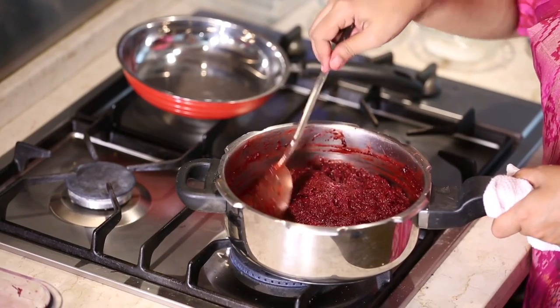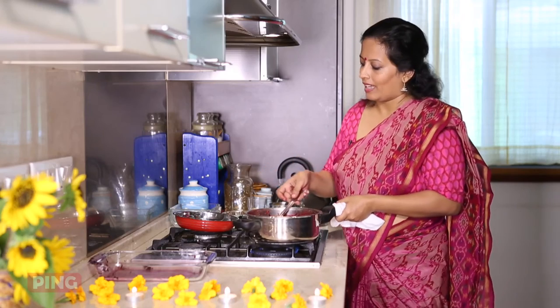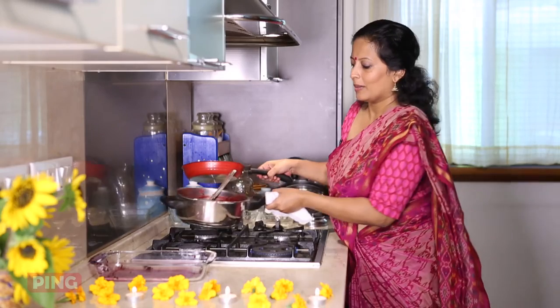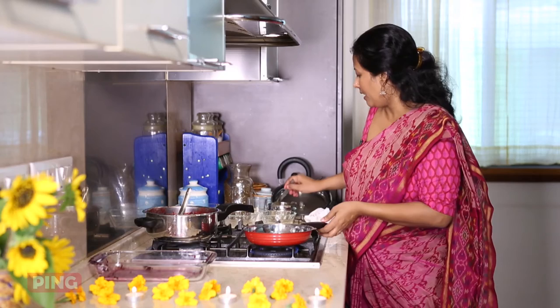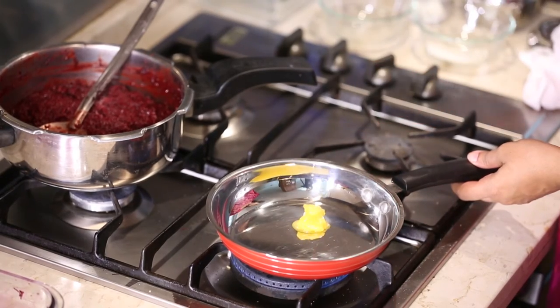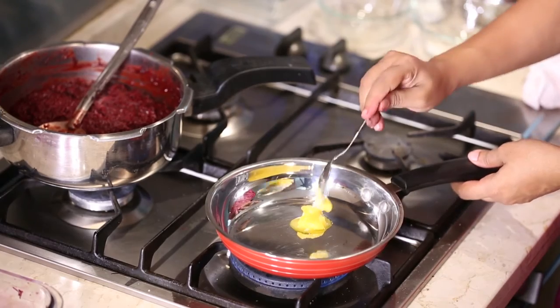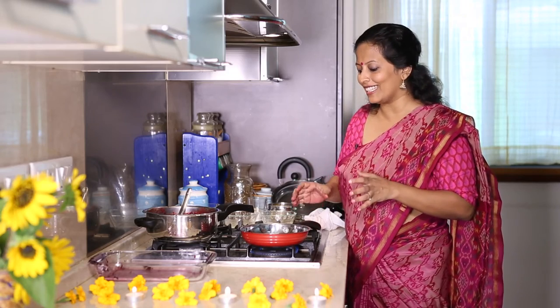You'll see now that the beetroot has dried up. I'm going to keep this aside and prepare the garnish in another pan with some ghee — not too much, just about 1 teaspoon. Compared to most other festival and Diwali sweets, this is a little less on the ghee and the sugar. We'll wait for the ghee to melt.